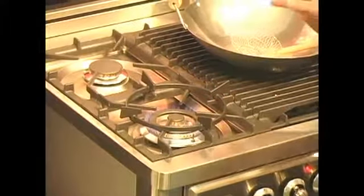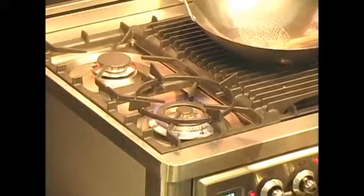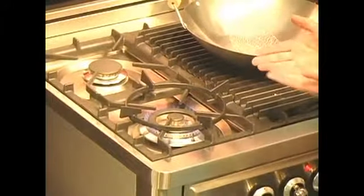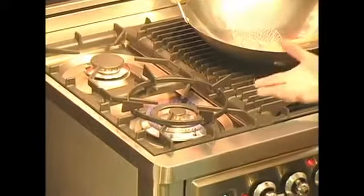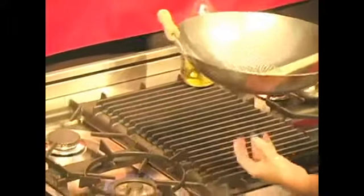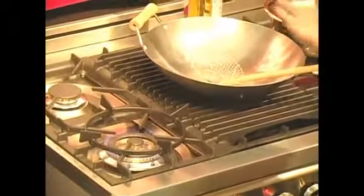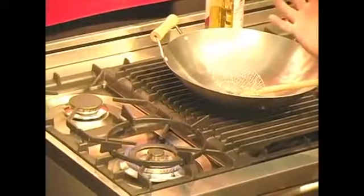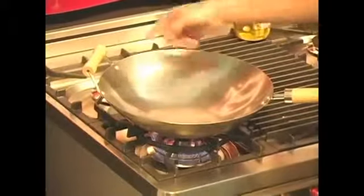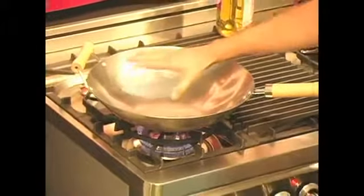In a pro-style range there's always a high output burner. The Ilve burner here is a three-flame burner, providing better heat distribution no matter which pan size you use. Right now I'm going to use it for wok cooking. The center flame hits the base of the wok, but in wok cooking you want the entire pan to be nice and hot for a fast sear. The side and center flame together provide that nice, uniform heat distribution.